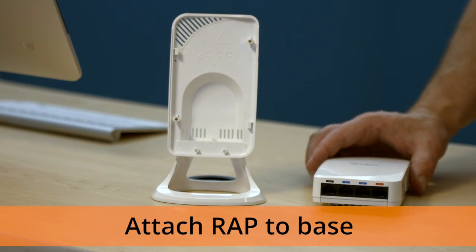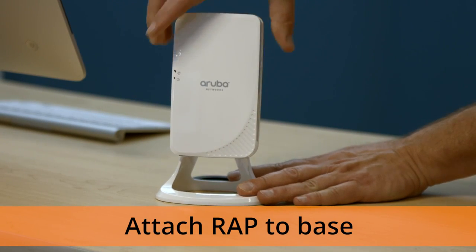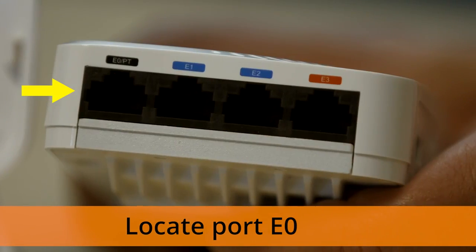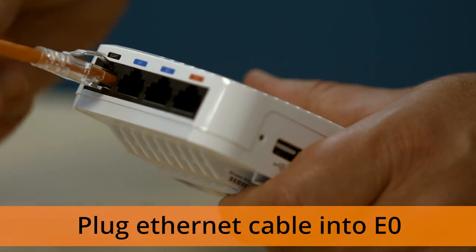First, find your plastic desktop mount and snap it onto your WRAP so it can stand on its own like this. Next, find an Ethernet port on your WRAP labeled E0. Take one end of your Ethernet cable and plug it in until you hear it click into place.